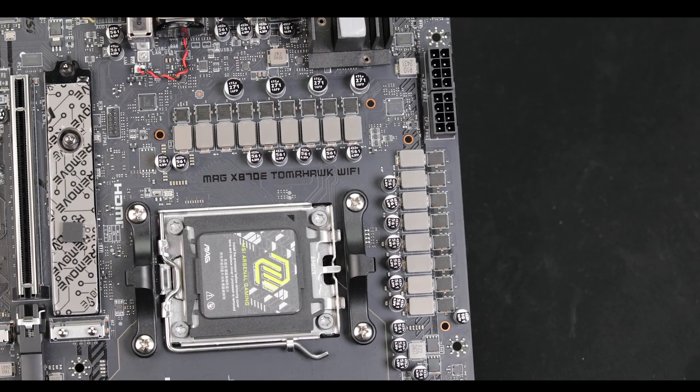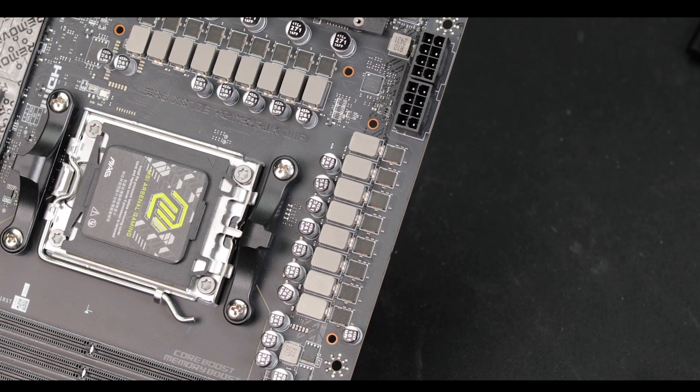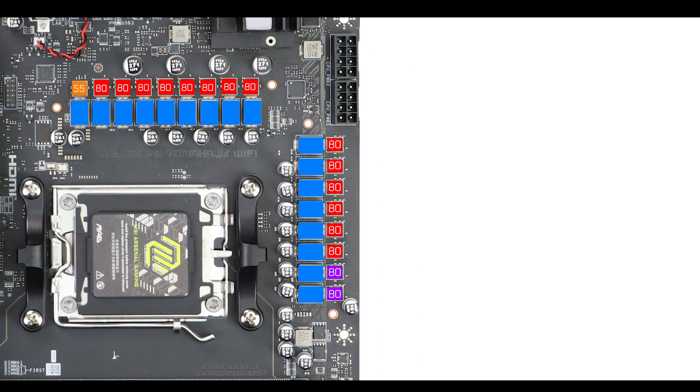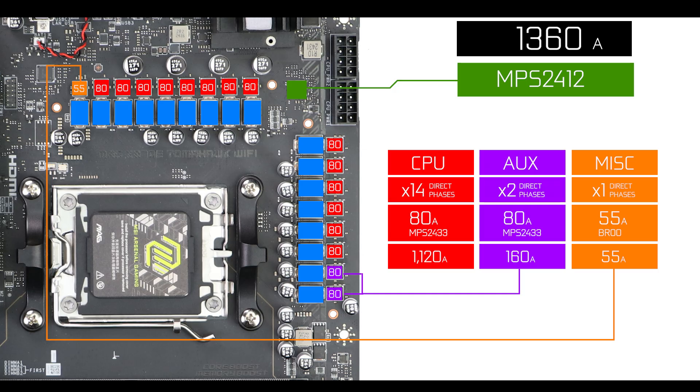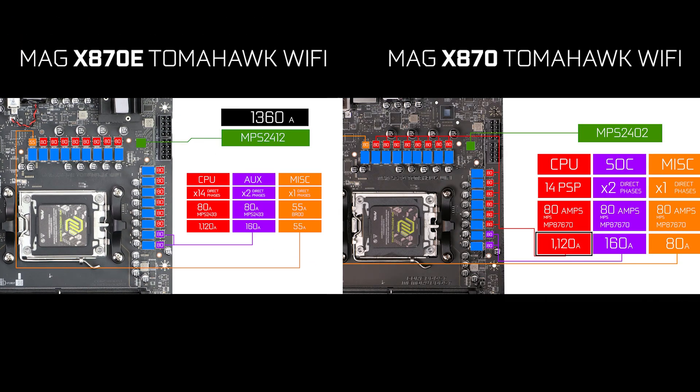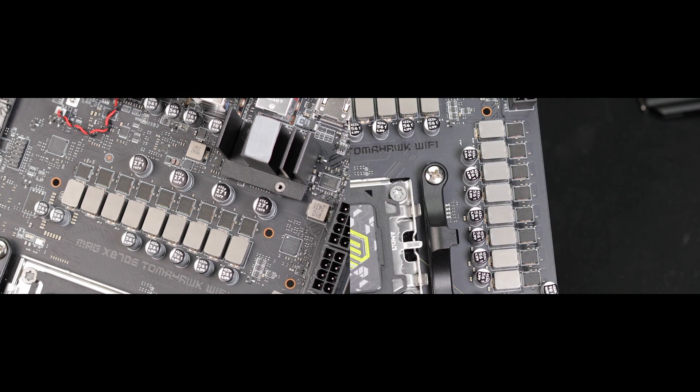VRM-wise, we have the very same and identical solution seen in the excellent yet cheaper MSI MAG X870 Tomahawk: 1780 amps across direct phases organized in a 14+2+1 configuration. You might justly ask yourself why keeping the exact same VRM on an upgraded Tomahawk. Well, the Ryzen 9000 series is so much more efficient than last year's Ryzen 7000 series that it doesn't really make sense to spend more money on a more powerful VRM, at least at this price range.